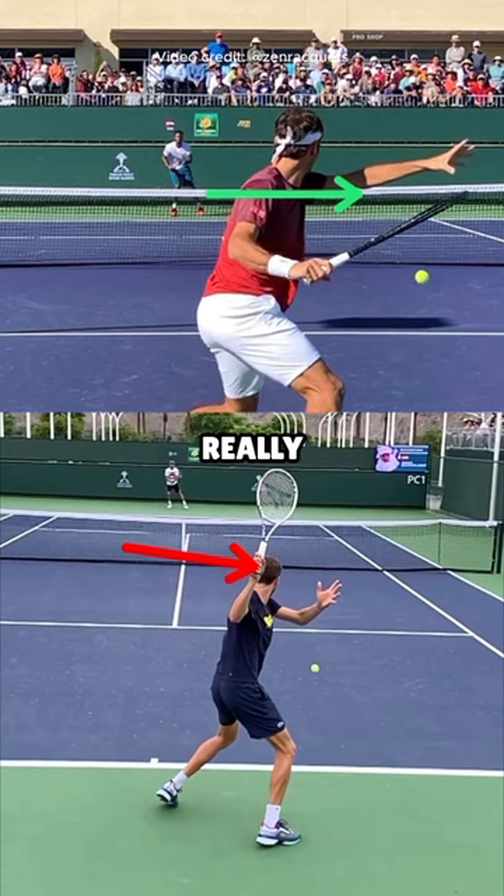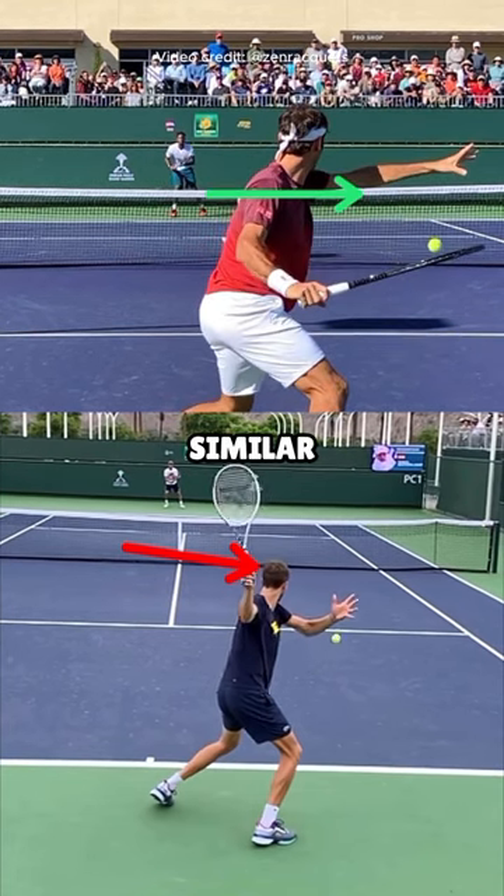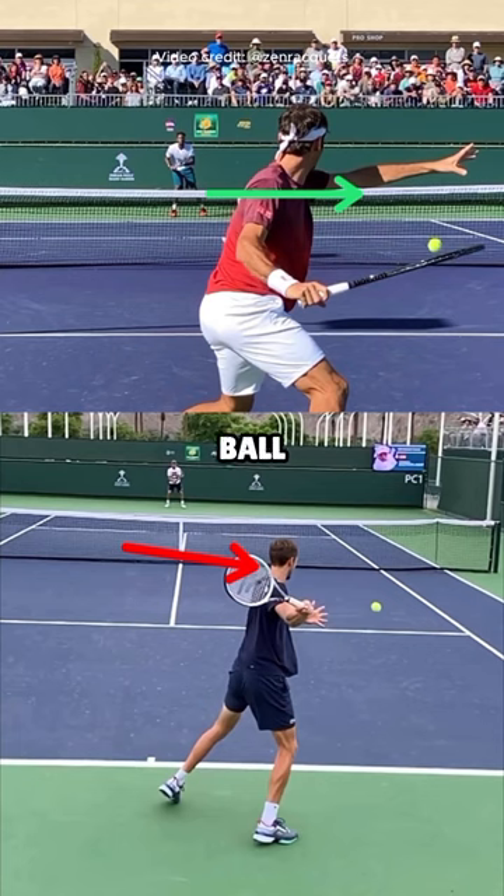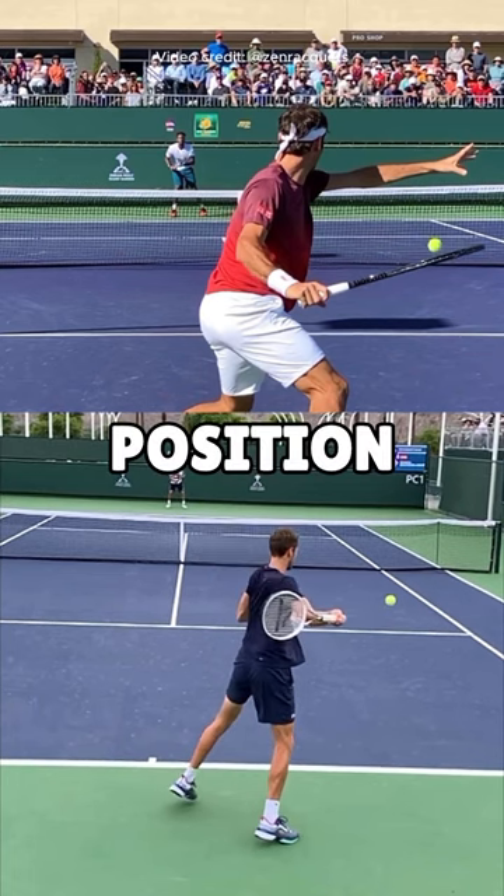The rest of Daniil's forehand is really excellent. Here you can see very similar positions. Now this is a higher ball. Daniil does not really get under the ball because he's trying to hit a flat down-the-line shot, but he does get under the ball and gets on the inside position.